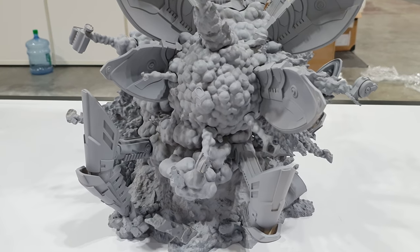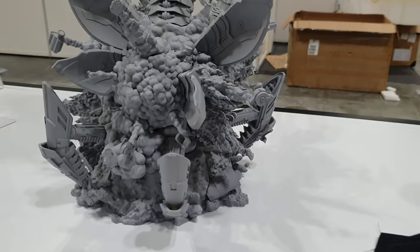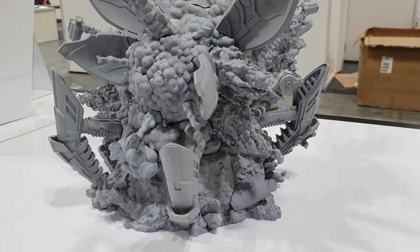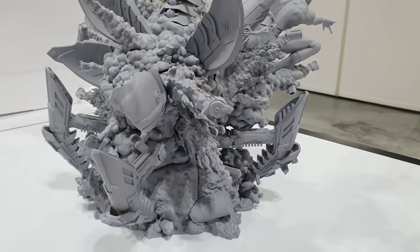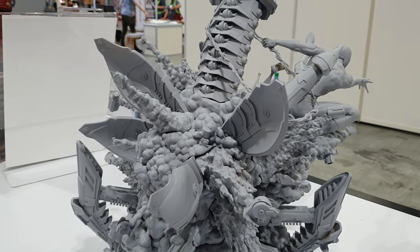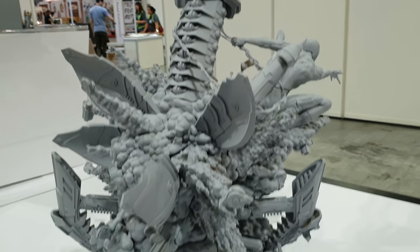They're hoping to do the explosion in clear resin, so I'm quite excited to see what that would look like. I did say that one of the good reference points would probably be the Sideshow Deadpool Heat Seeker — I think that would be quite a good style to look at for this style of explosion. But I think they've got their own idea in mind, so we'll see what they do.